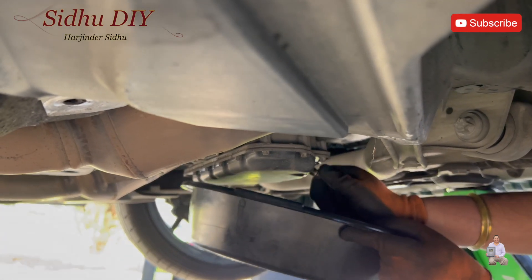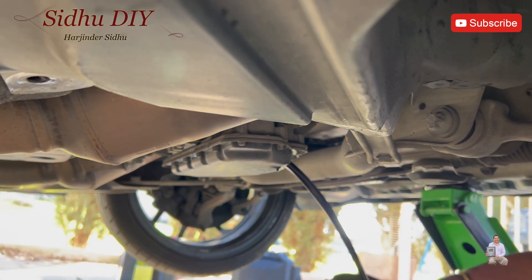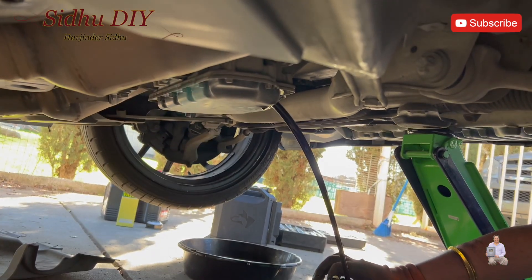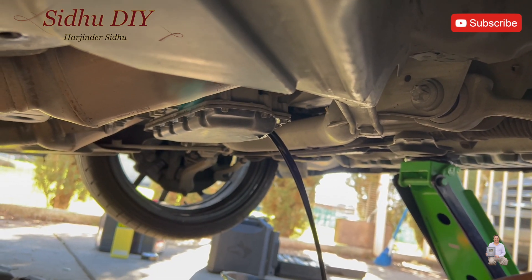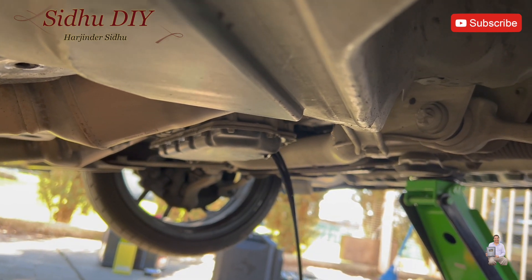We're going to get the drain bucket right underneath and remove the bolt. As you see, it's started to drain out. The oil is very dirty.